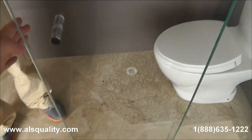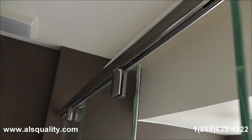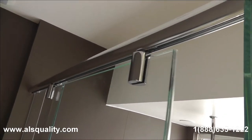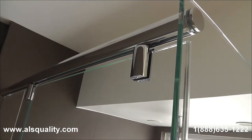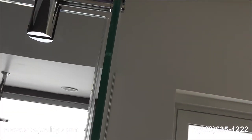Right now what he is looking at and pointing at is just the track. The door has hangers. I believe it is four wheels per hanger, so just one door is going to have eight wheels, which is going to make the sliding really smooth and easy.